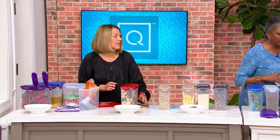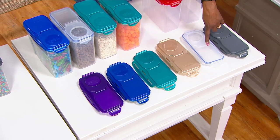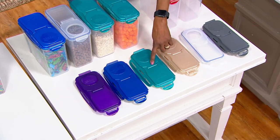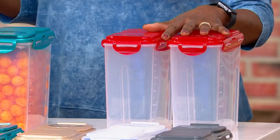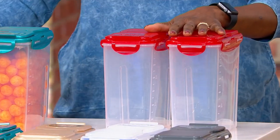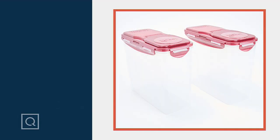Let me go through the colors quickly: steel gray, clear, golden sand, spearmint, cobalt, amethyst, and the set of two red. Item number K-73436. Final quantities — when they sell out, that's it.